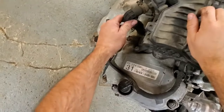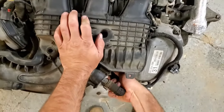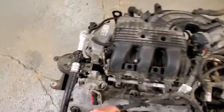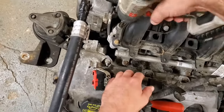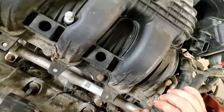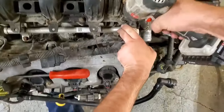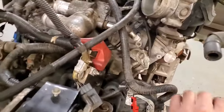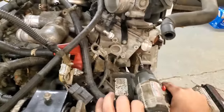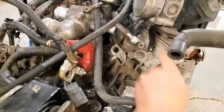Now we'll come to the back side of the manifold and take this off. If you're doing this inside the vehicle, it's going to be pretty much impossible to get that off beforehand, so you'll probably just pull it with the manifold — give it a pull and it pops out. There are eight millimeter bolts here, including one hidden underneath a wire. There's also a little support bracket in the back — you can pick which bolt you want to take off.